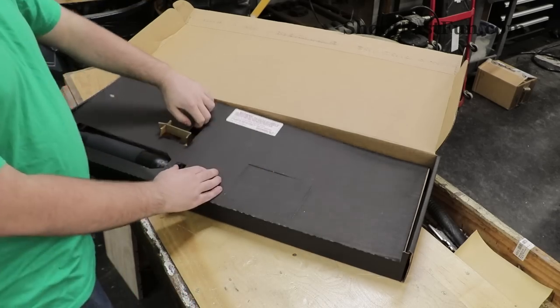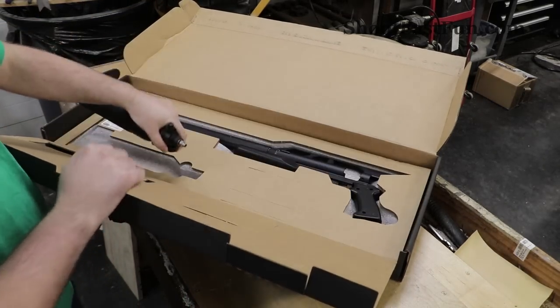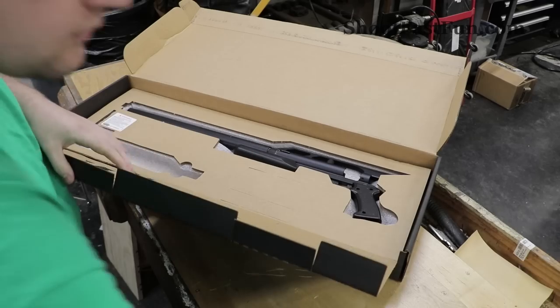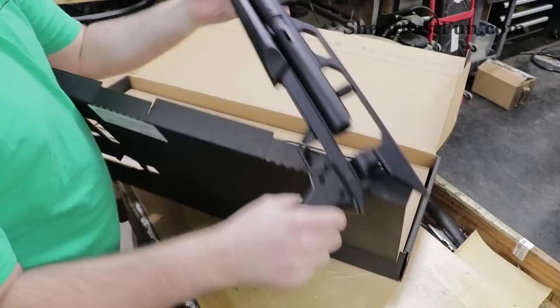Next up we have the air tank and the gun itself.